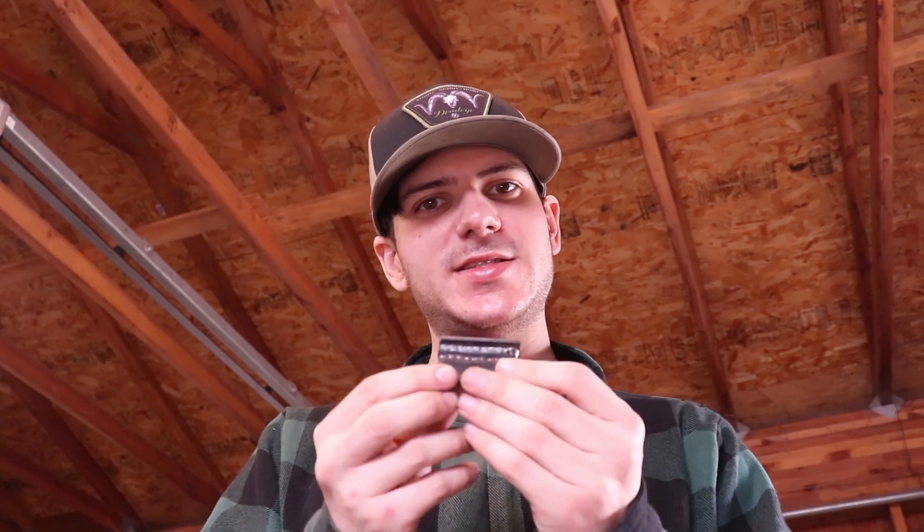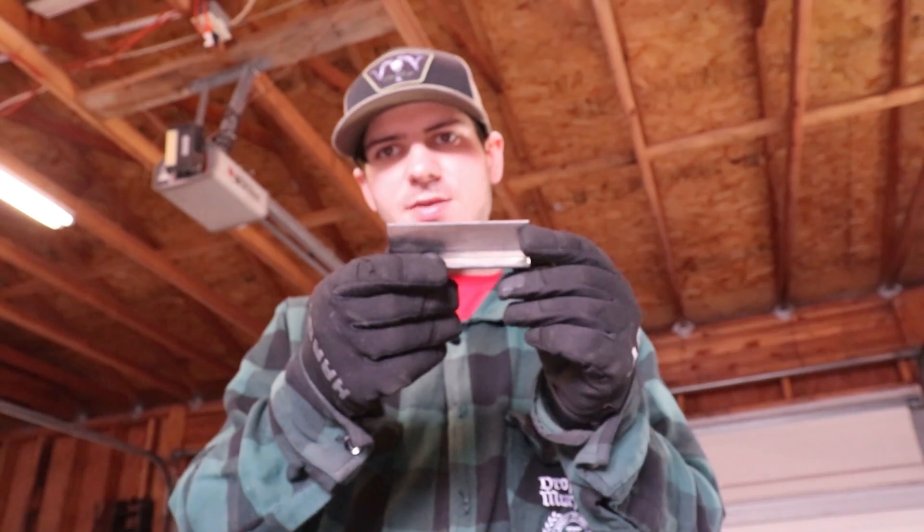Hey guys, thanks for watching today's video. We're doing some MIG welding — we're gonna be running our MIG like TIG, and then our standard MIG welding. Then we're gonna take it, cut and etch it, and see how it turned out. If this is your first time here, be sure to subscribe and like the video, hit that bell so you get notified every time I upload one of these.